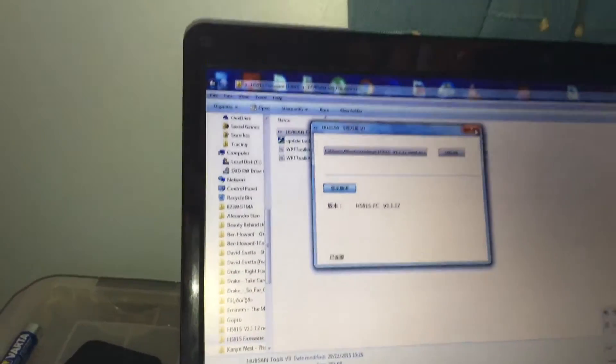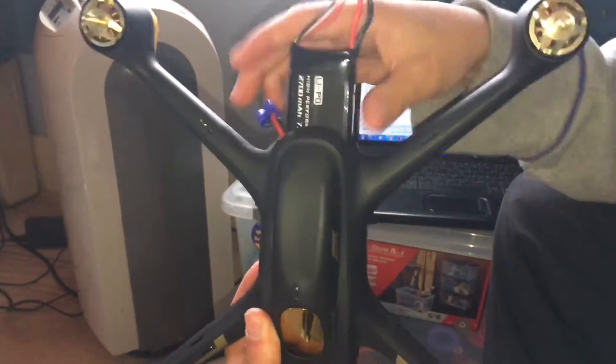Now we just unplug it and we'll go and test it. Here's your battery — put it in like so.